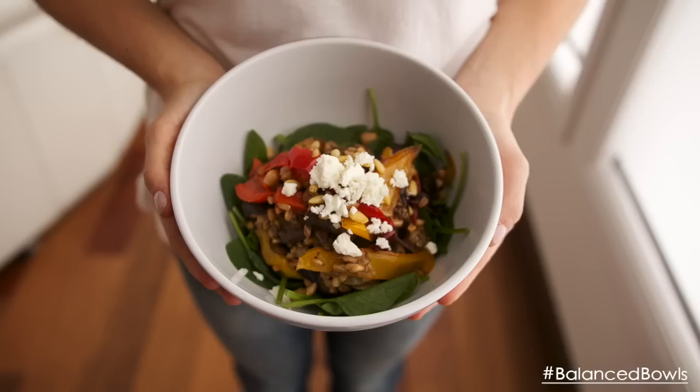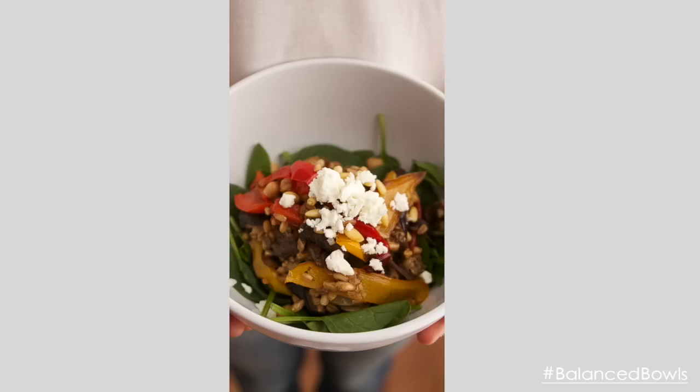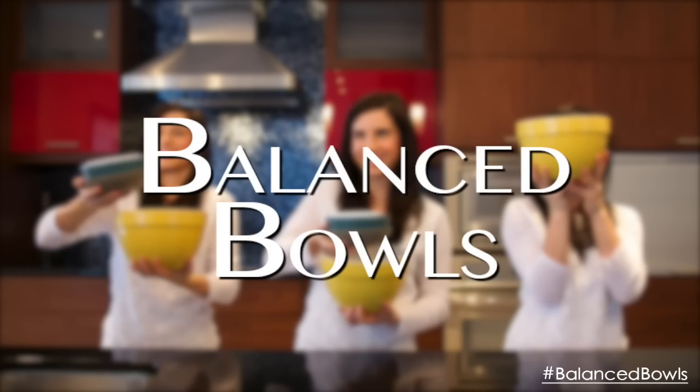Hey guys, Vanessa here, registered dietitian nutritionist, and so excited about today's recipe. I'm going to prepare a very refreshing smoothie bowl. Smoothie bowls are great for breakfast, great as a snack, and also a great alternative for before or even after a workout.